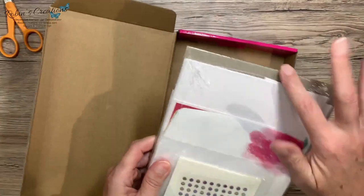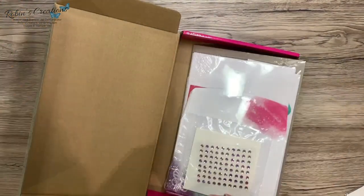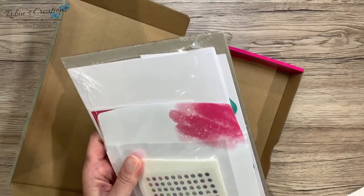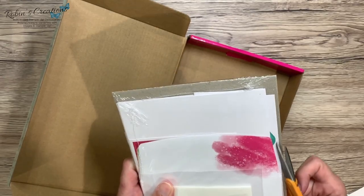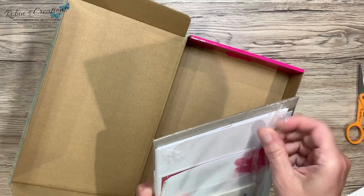Let me get my scissors again and snip into that. It looks like nothing is damaged so far — be careful when you're doing your scissors that you don't damage anything.